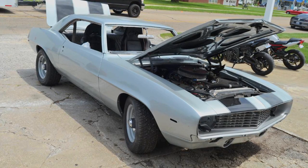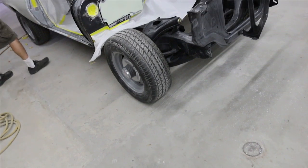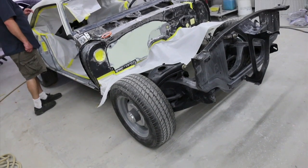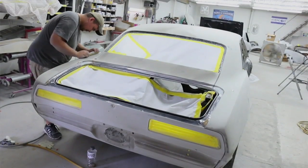Today we're working on a small-block Chevy — this one in particular is for a 1969 Camaro. That car is in for a complete restoration. The owner was just looking for a weekend cruiser; he's not concerned about all-out power and fuel economy, so we're just going to go through building this thing and give you some basic tips on a small-block Chevy.